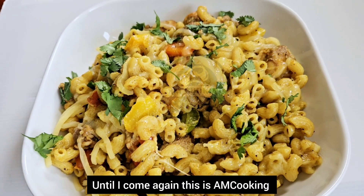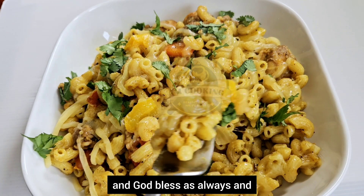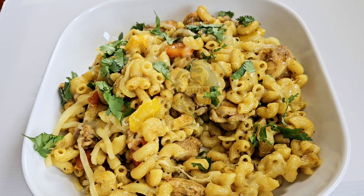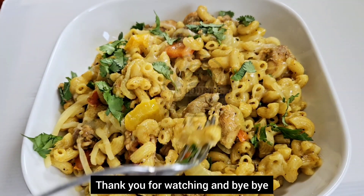Until I come again, this is Anse Cooking and More. Thank you for watching, and God bless us always. You can go on my website and pre-order your recipe book, which is coming soon. Thank you for watching!